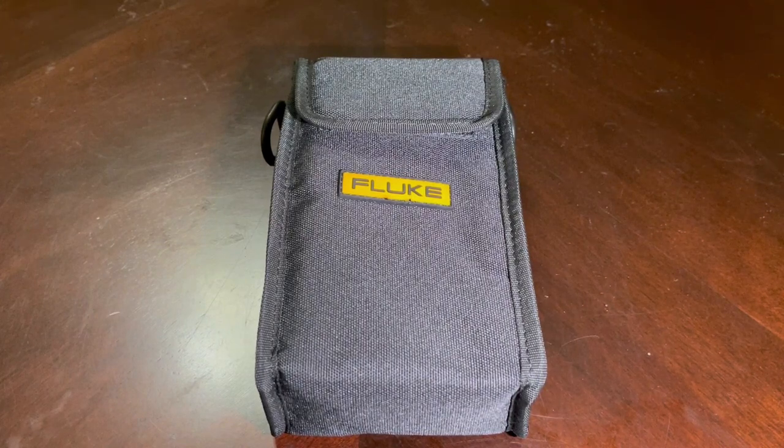Hello and thanks for tuning in. Today we have a brand new tool we want to check out. The good people over at Fluke sent us this Fluke IRR1 SOL solar irradiance meter. This is going to help us dial in the most power and the location of our solar panels.